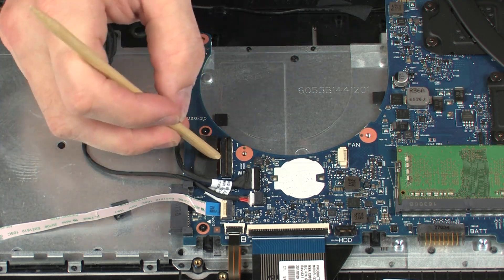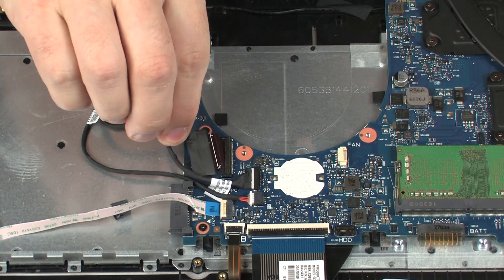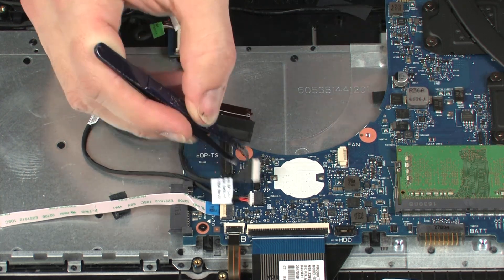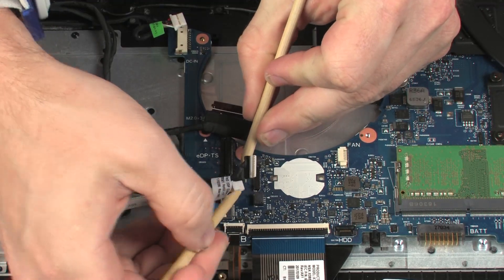Using minimal force, lift the locking bar up on the display panel cable ZIF connector and disconnect the display panel cable from the system board. Disconnect the webcam cable from its connector on the system board. Disconnect the USB cable from its connector on the system board.